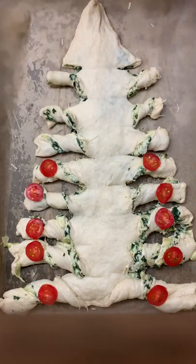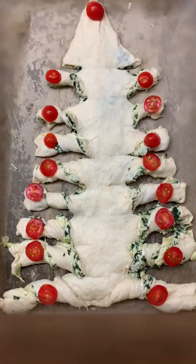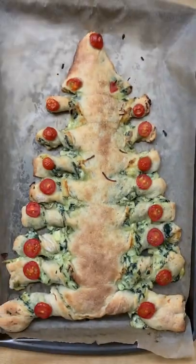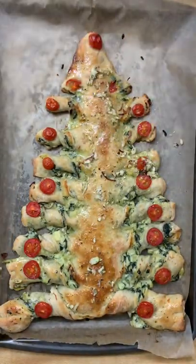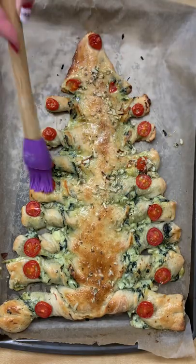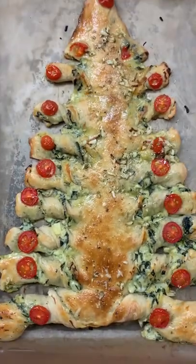You're going to close up the sides, then you're going to cut slits on the side, twist them, then I put some tomato as Christmas ornaments. Then you're going to put it in the oven at 400 degrees for 20 to 25 minutes, and then you're going to top with garlic butter.